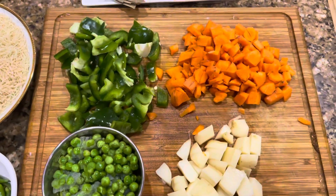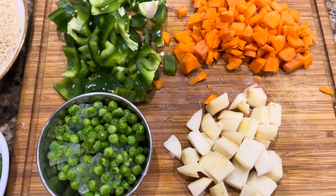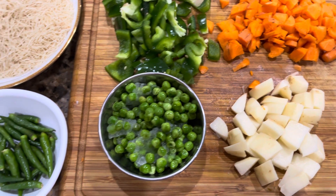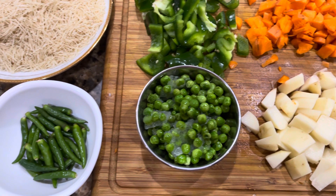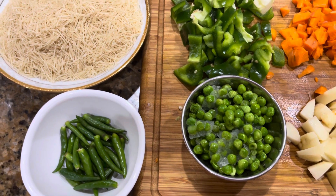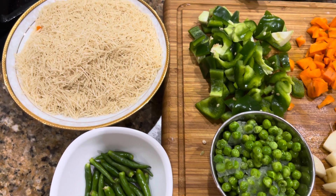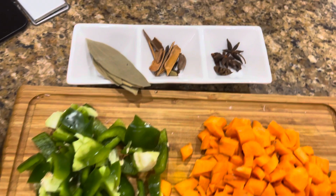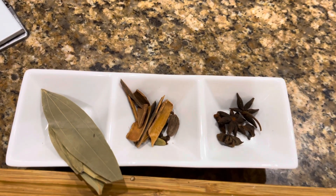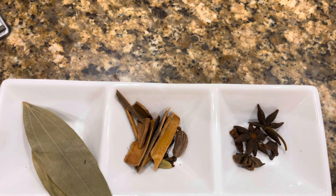I'm taking four radiant-colored vegetables: one cup of bell pepper, one cup of carrots, some potatoes, and frozen peas. You can add vegetables of your choice like beans, cauliflower, and some green chilies. I'm also using non-roasted vermicelli here — I'll be roasting it later. And taking some dry spices: bay leaves, cinnamon, clove, one green cardamom, one black cardamom, and one aniseed.